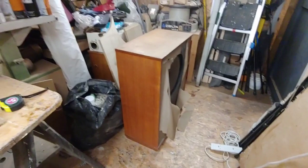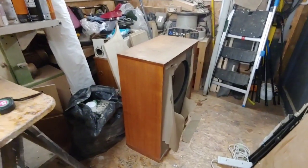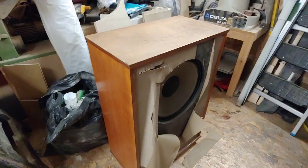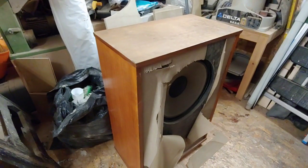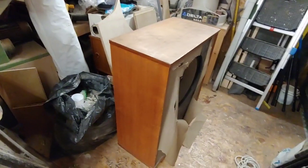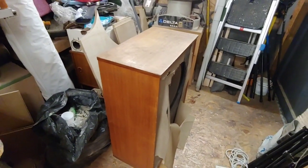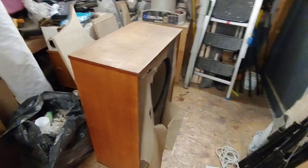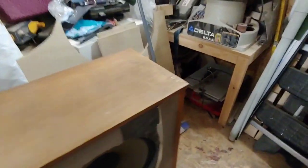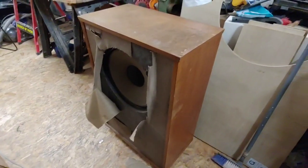Hello guys and welcome back to another Tweaker Man video. Today I've been over to Berkhamstead in Hertfordshire to pick up a set of Tannoy Monitor Golds. These are from the late 60s, or could be mid-60s to the early 70s — I'm not entirely sure of the age of them.